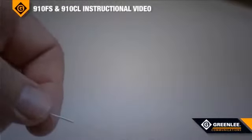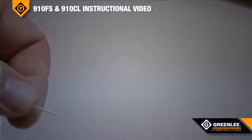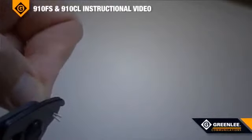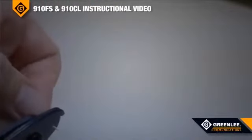When fusion splicing, you first have to cleave the fiber, and to cleave the fiber, you have to remove the 900 micron tight buffer and the 250 micron acrylic coating. Do this by removing about a quarter inch at a time, and make sure the 250 micron acrylic coating was in fact removed.